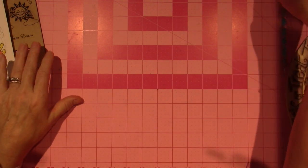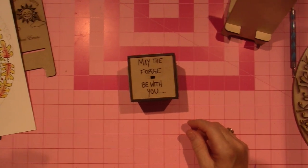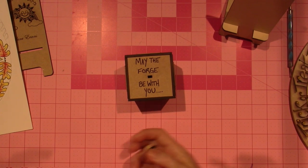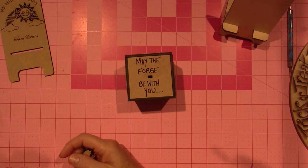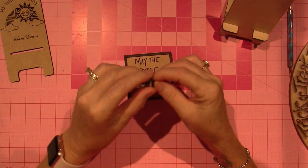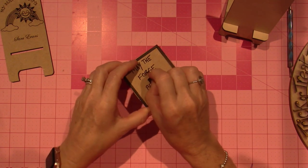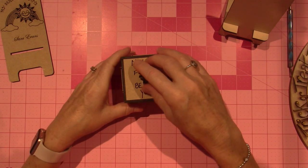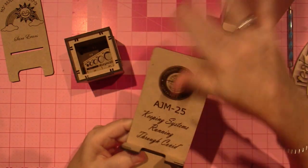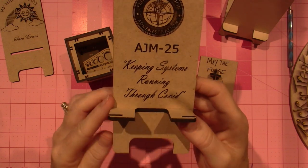I want to talk to you about the Glowforge. We got a Glowforge, which is a laser cutter. It's kind of like a Silhouette or a Cricut — I had the Cricut Explore, I gave it to Monica. Joe is playing with the Glowforge. There's going to be a webinar today on how to use your Glowforge as a business. Joe made this for his Federal Aviation Administration work — he's just learning it, but you can program it to cut wood.